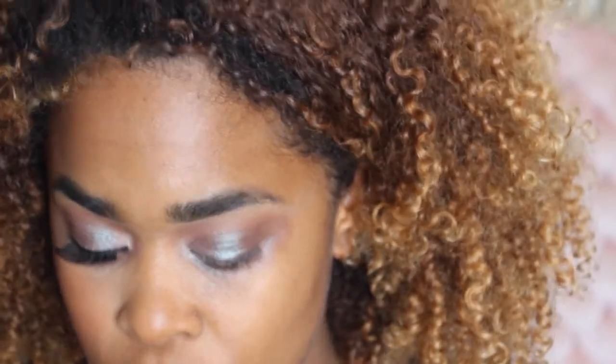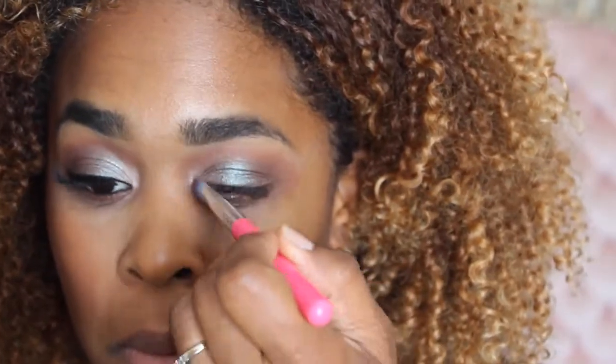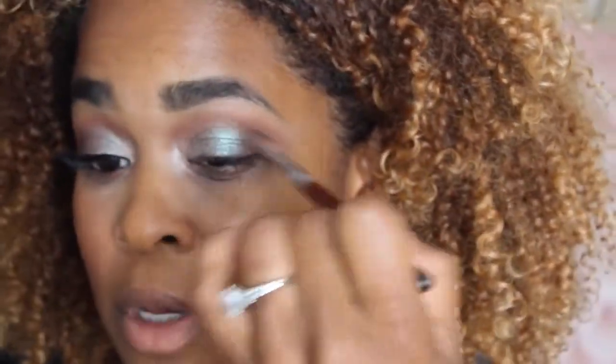Next we're going to go in with All That Glitters from MAC. We're just going to use this on the inner tear ducts. And just go back in with that fluffy brush and make sure everything is seamless.